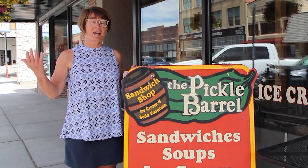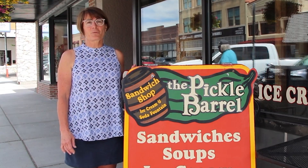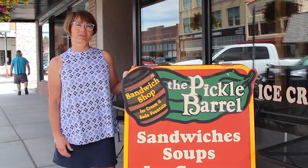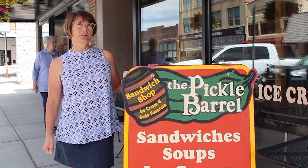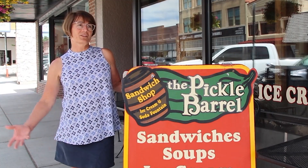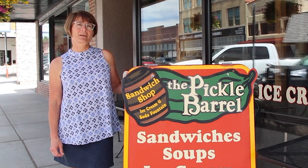She also told customers how much she used to pay every month just to process credit cards. Her customers weren't even aware there are any fees associated with using a credit card. Once she explained it, they were astounded — but nobody changed their habits because of it. Off-season, she averages about $1,800 a month in savings, and in high season about $3,600 a month. Yearly savings are around $30,000. Just a simple decision, and sales have not gone down — $30,000 more in her pocket.